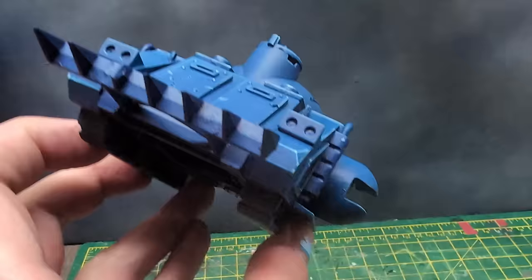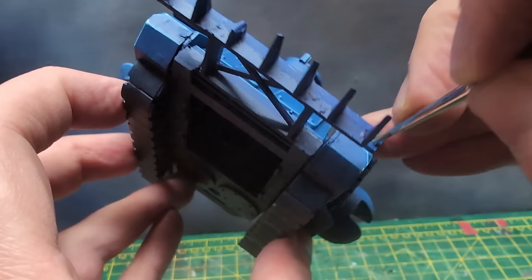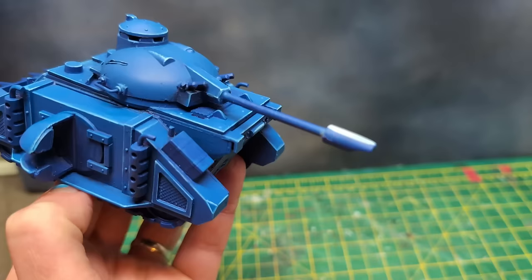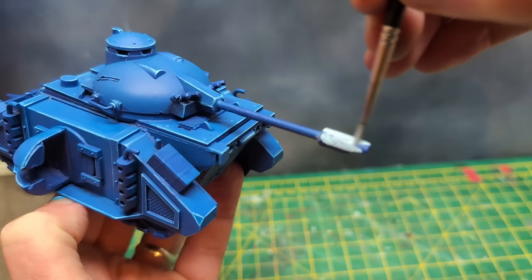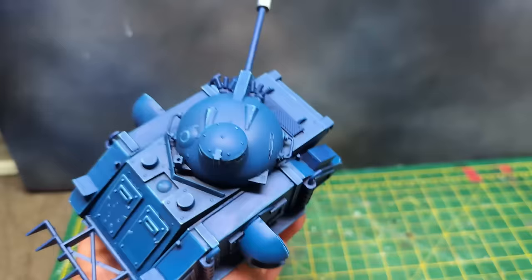For the headlights, I thinned down some white paint and applied it to the recesses. I had planned for the next coat to be yellow, but a white coat was needed first since yellow over blue takes several coats to actually look yellow rather than green. With the main body done, it was time to turn my attention to the other colours. I planned for the autocannon muzzle and smoke launchers to be red, so I painted these white first to increase the vibrancy of that colour.